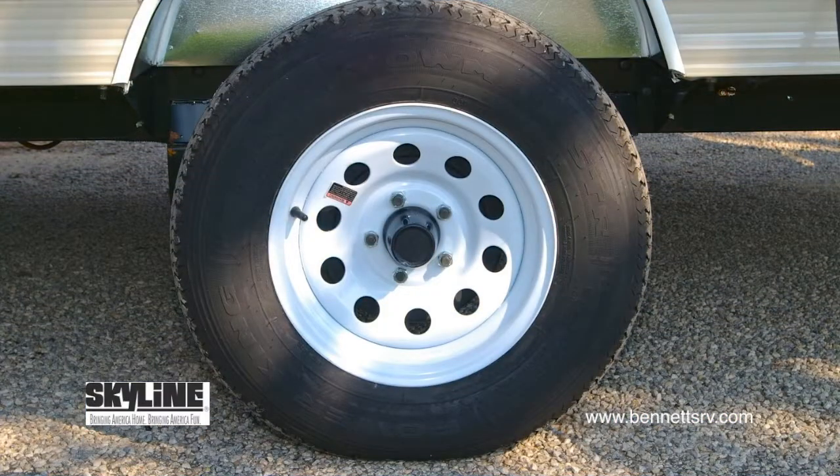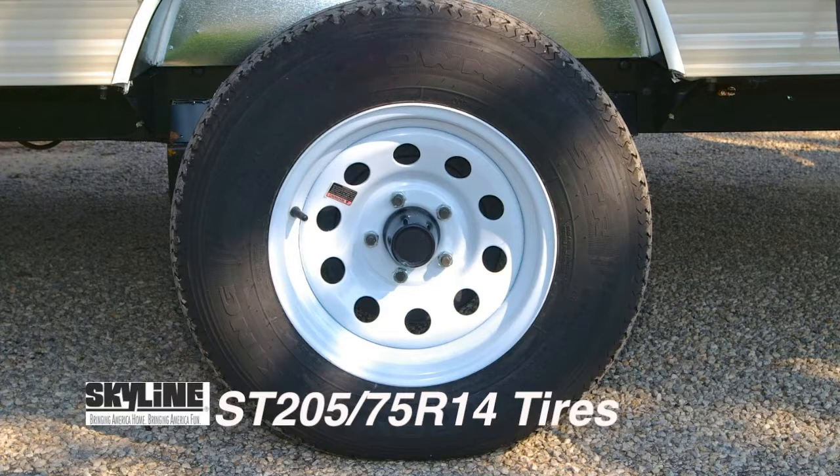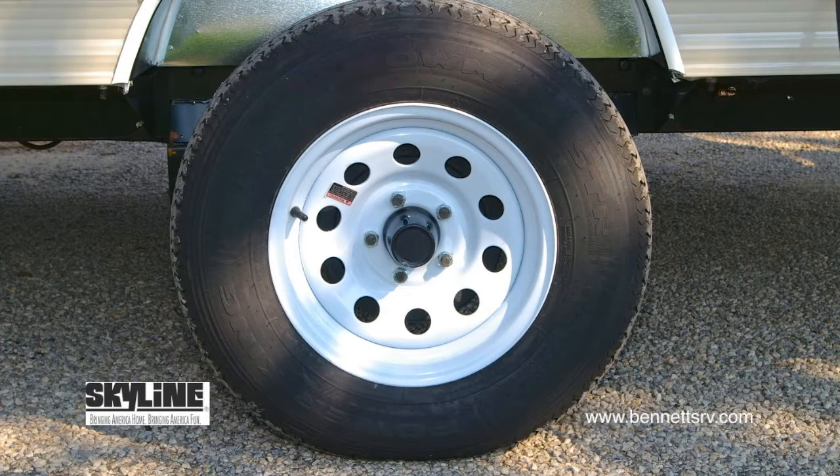Our last stop outside the coach is where the rubber meets the road. There you'll find ST-205-75 R14 tires mounted on a single axle.